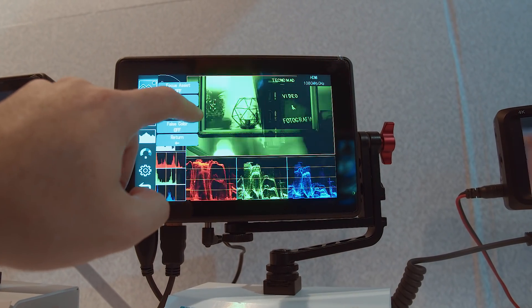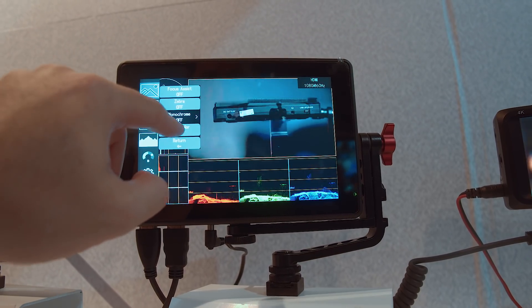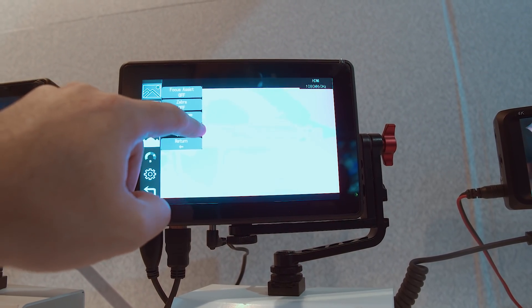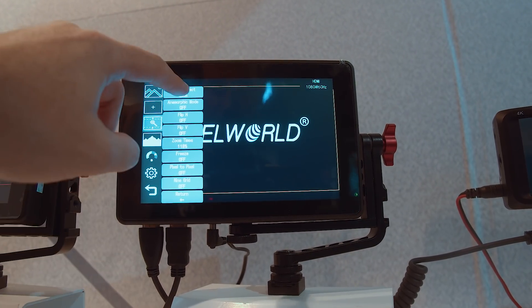And this one has three LUTs, and there are already some LUTs supplied with it. So it comes with a bunch, and then you can add your own as well. The LUTs are saved on an SD card.